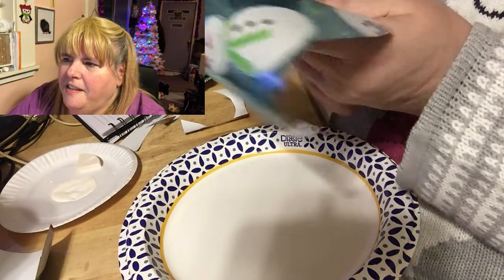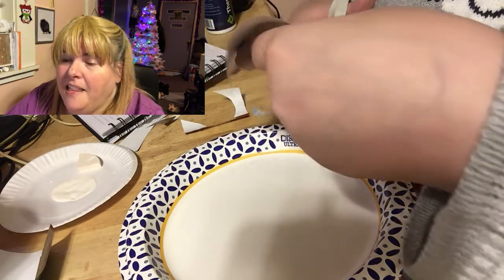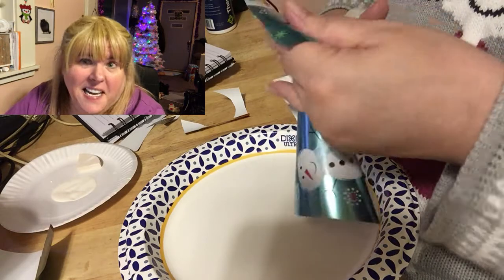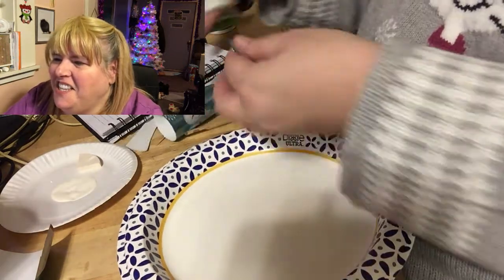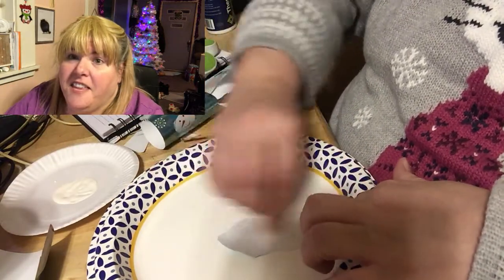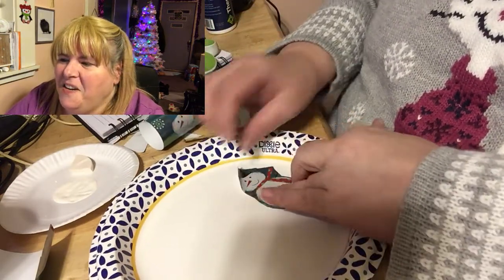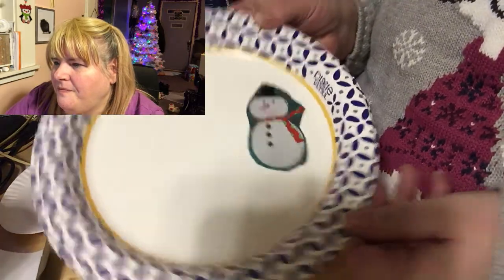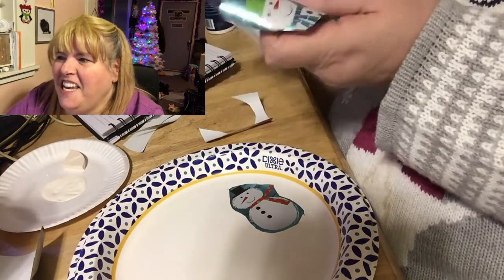The snowmen on the wrapping paper had arms, but I wasn't about to try to keep those arms. I ended up just cutting them off. A snowman without arms isn't an odd thing to see, so I just cut the arms off — it was easier that way. If they had thick arms it would have been easier to save them, but since they were just sticks I decided no, we're not keeping those.